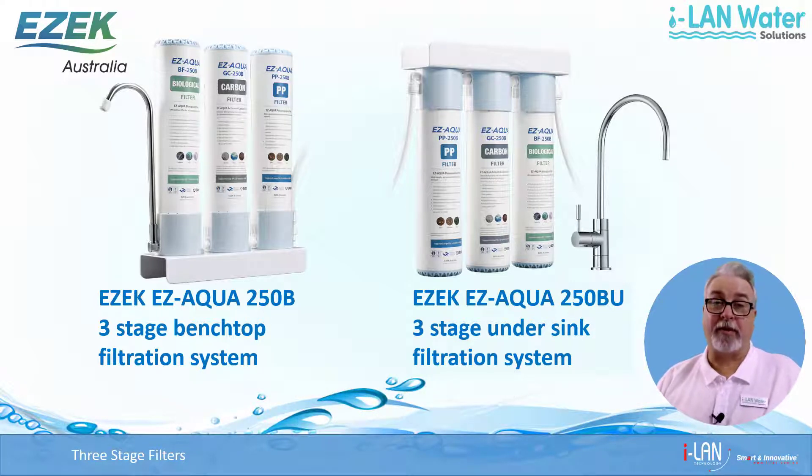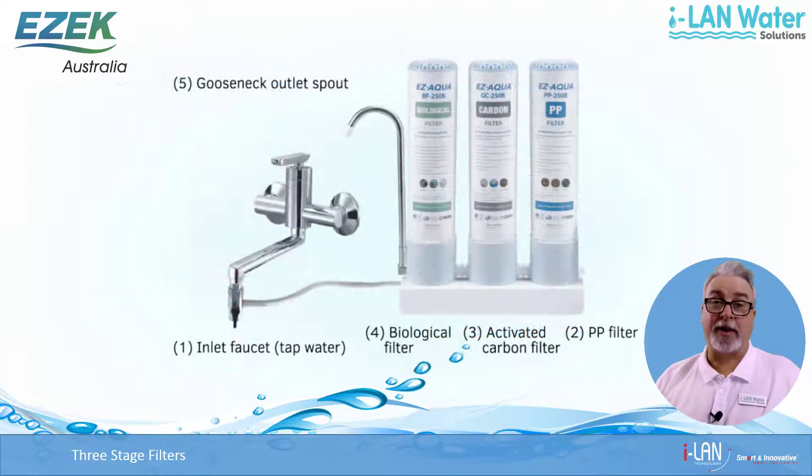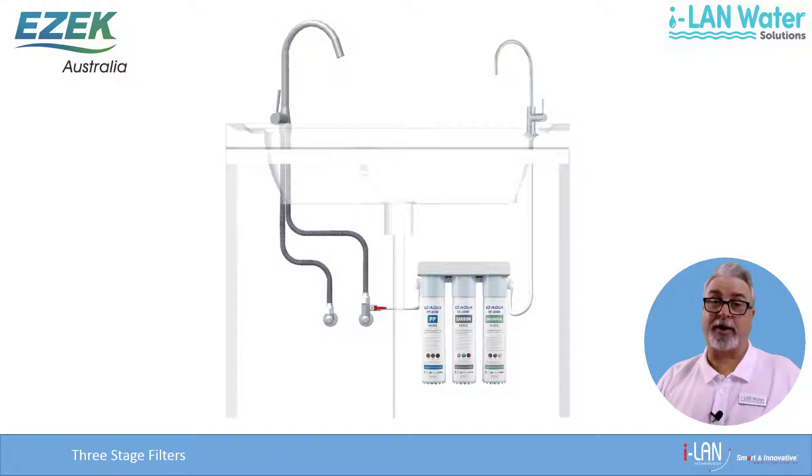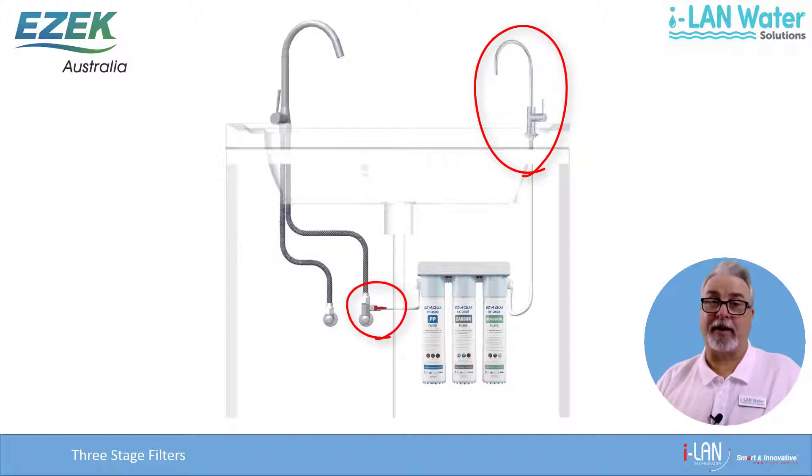They're also simple to install and don't require power to run. The Benchtop system doesn't require any holes to be drilled in the sink and just has an attachment that fits onto the existing tap. These are great if you can't drill a hole in your sink or if you don't want to pay someone to do it. The Undersink version is tidier with just the new faucet visible above on the sink, but they do require drilling a hole and attaching the inlet to the existing cold water inlet under the sink.